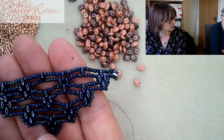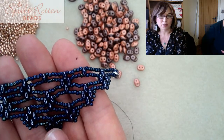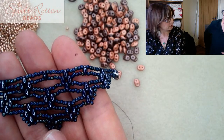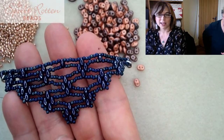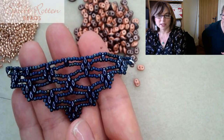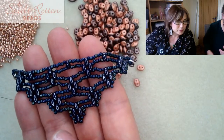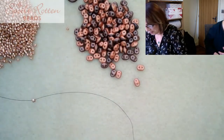I was thinking yesterday - I wonder if this would work with mini duos? It must do. I think I'd do it with mini duos and 11s. I think Caroline's tried a few variations. If Caroline's got pictures she might post them on the Spoiled Rotten Beaders Facebook group. It's quite an adaptable pattern.